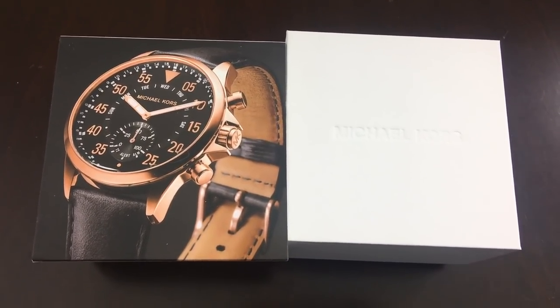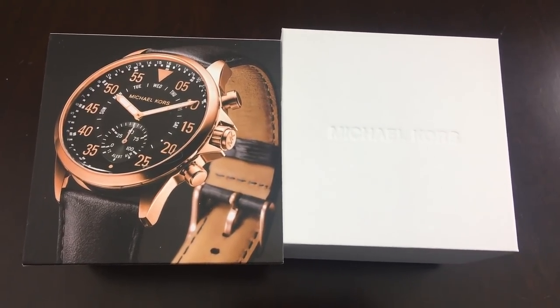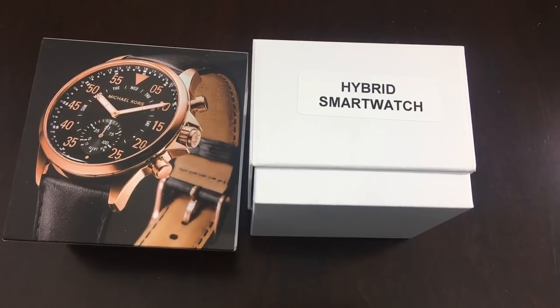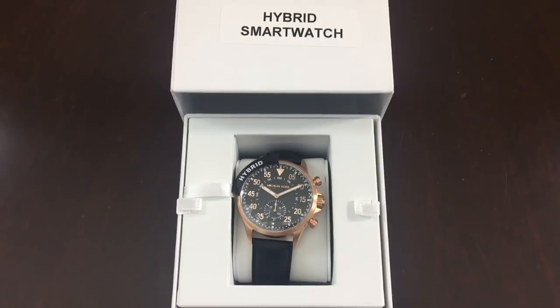This is the Michael Kors hybrid smartwatch. I like the strap — the big dial is 45 millimeters. Let's read 'hybrid smartwatch' and see what this hybrid is going to give us. Here we go guys — box is open!